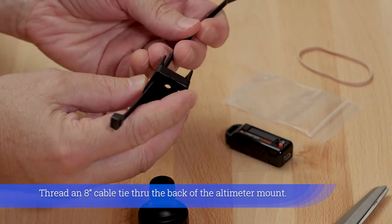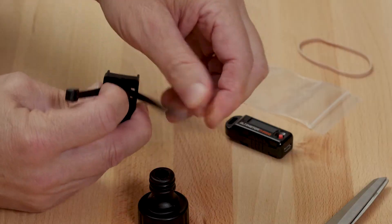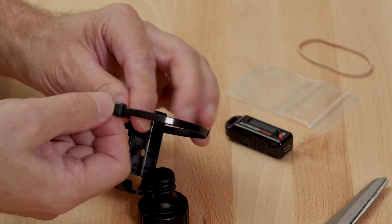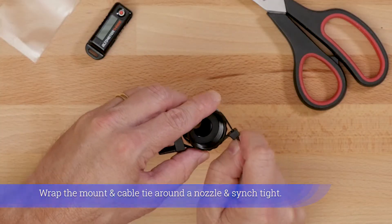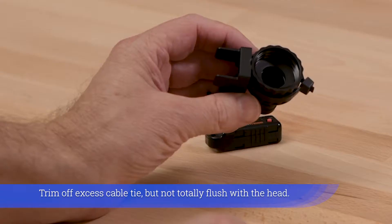Thread an 8-inch cable tie through the back of the altimeter mount. Wrap the mount and cable tie around a nozzle and cinch tight. Trim off excess cable tie, but not totally flush with the head.